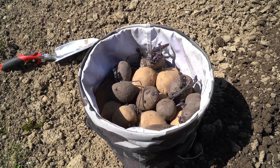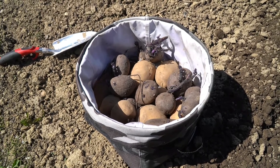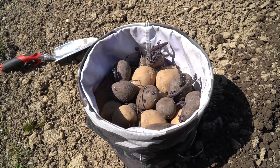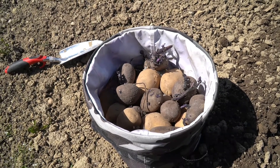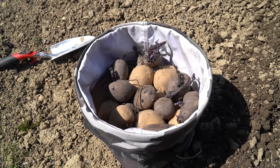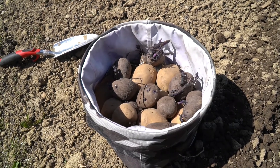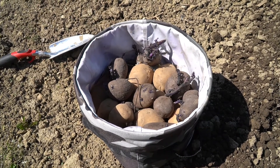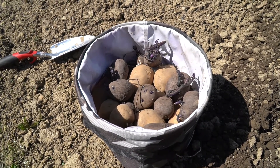The potatoes I have here in my bucket I pulled out of the garden from last year, somewhere right before it started to snow, so I let them sit for probably too long. I threw them in this bucket, covered it, and set it in the corner of the garage. As you can see, the potatoes have started to sprout those little starts — I think they call them chits — and that means these are good to go.